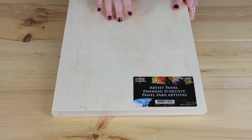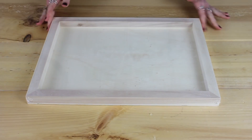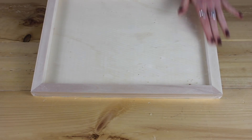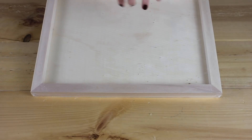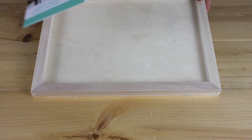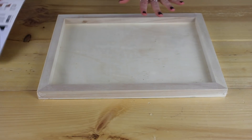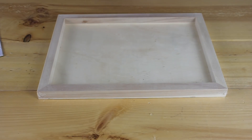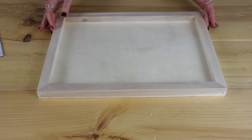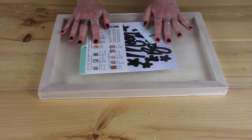At the Dollarama you can pick up these wooden canvases. When you flip the canvas over — oh, what's that? It looks exactly like these signs I see all over the internet. This just needs to be stained, the back needs to be painted, and we need to put a saying on it. I also found a perfect vinyl stencil at the dollar store. Together this costs less than six dollars.